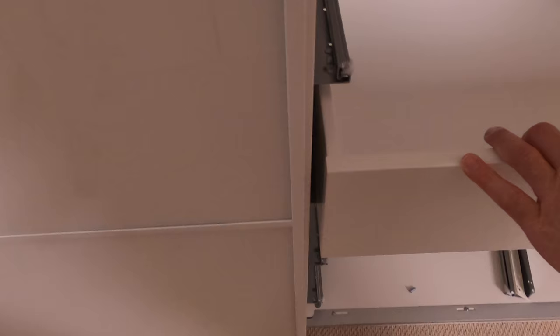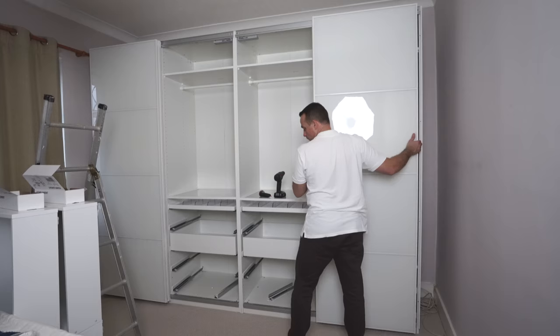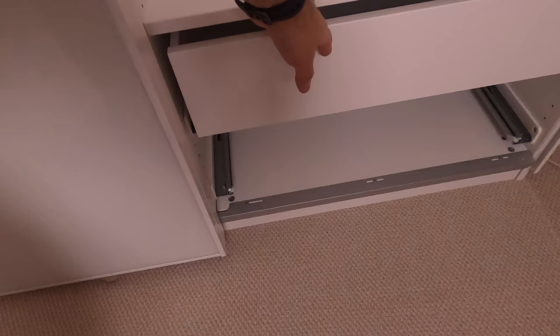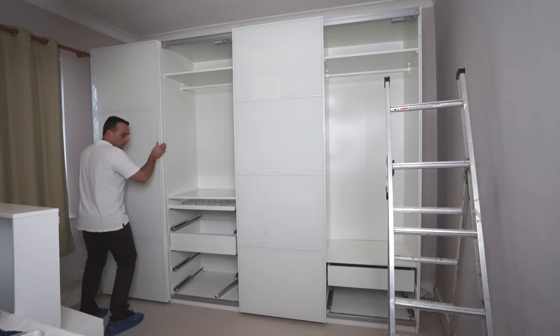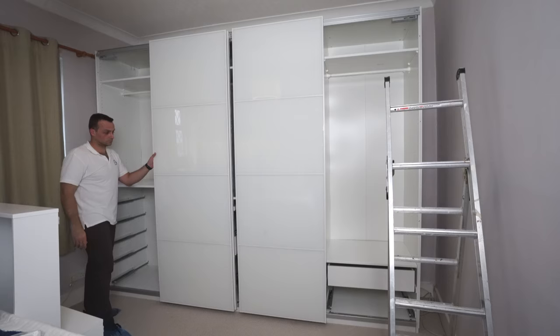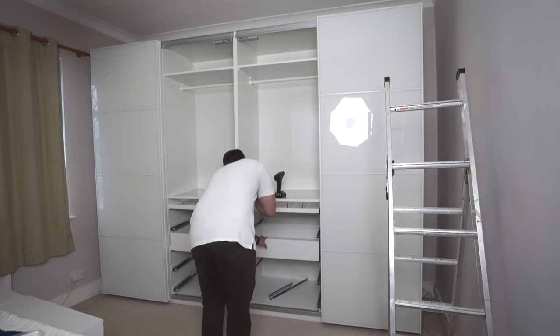Beautiful gap here — not touching the doors at all. Check the other side: exactly the same. As mentioned, all those steps when you do the frame — make sure you're doing things right. If someone is coming to assemble the wardrobe, ask if they know how to do it and if they've done this before. If you have doubts, sometimes it's better to find someone who can answer your questions straight away, because it's a pretty complex wardrobe and all the steps have to be right in order to get the doors right at the end.